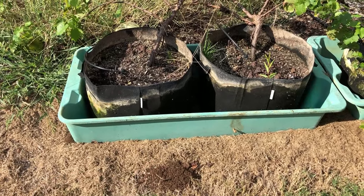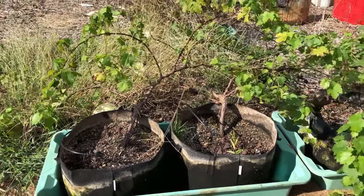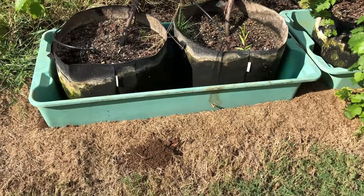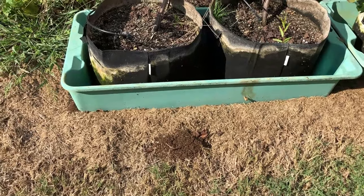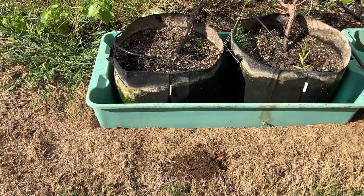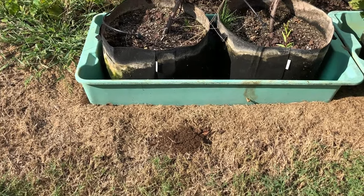There's another one right there by my grapes that I've got in these grow bags — I'll give it a puff or two. They're even crawling up into those grapes, into those grow bags.